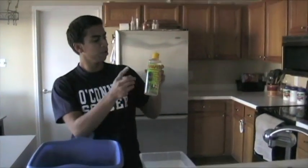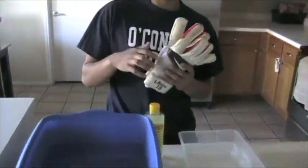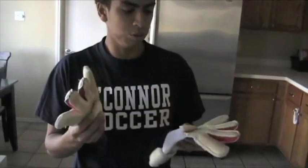Today I'm going to review the Rouge Glove Wash that I got out of my local soccer shop, and I'm also going to wash my gloves so you can see what I do and it helps me out.